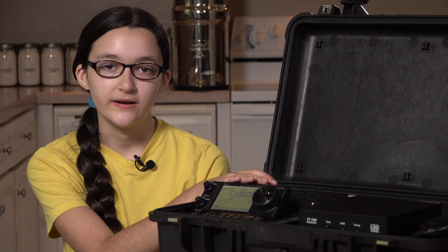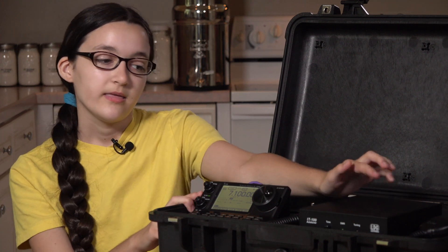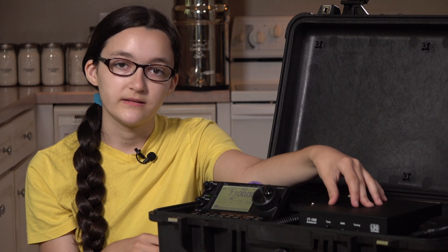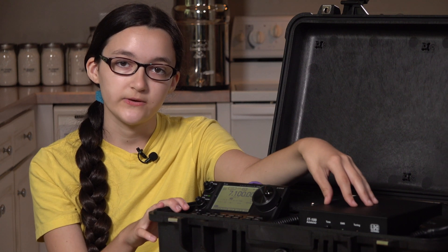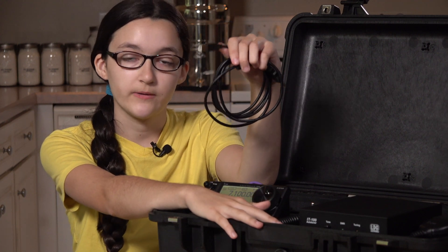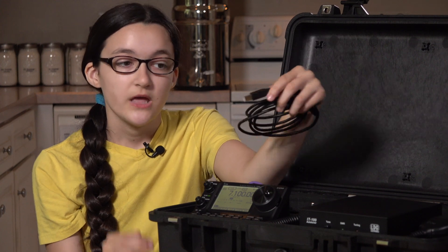The radio is an ICOM IC7100, which is an HF, VHF, UHF radio, and it's mounted to the top panel with a 1.5-20 bolt that screws into the bottom of the control head. This is the LDG IT100 auto tuner, strapped on with industrial strength Velcro. The tuner button on the radio head will activate this tuner, and it'll correct a 10 to 1 SWR, so it's good for non-resonant antennas like the EFED half-wave. There's also a USB plug here which you can use to control your radio with a computer for digital modes and logging.